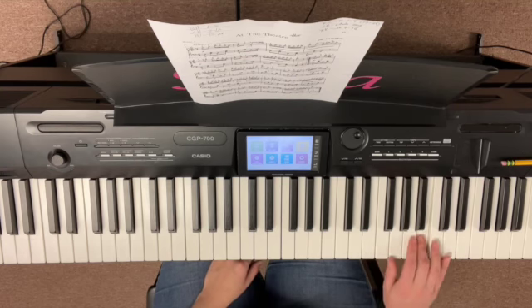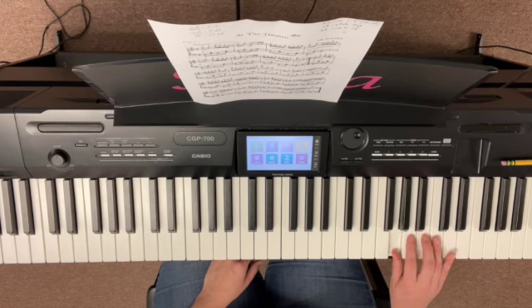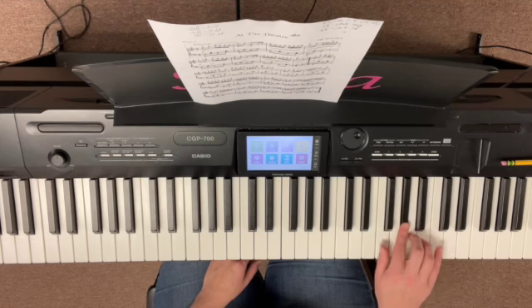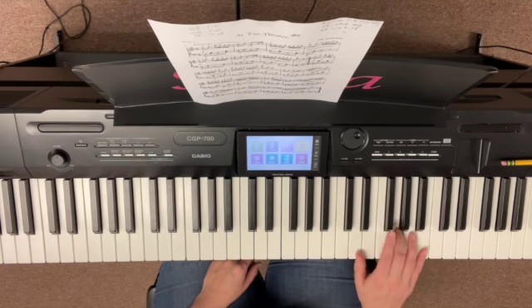Then place your two on that G-sharp, then cross under with your thumb all the way up to D; we've got four, two on B, one on G. So again it goes: three, four, three, two, three, two, one, two, three, four, two, one. Starting at measure nine — ready, go. And then measure 13 is a lot like measure nine. Measure 15 — we do that replacement of three with the four.